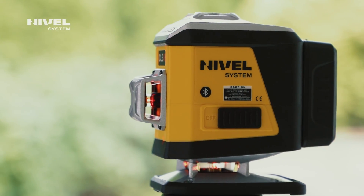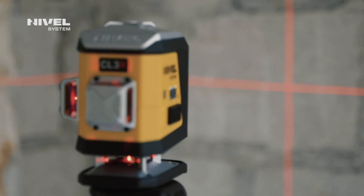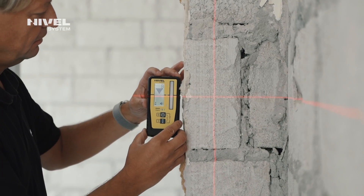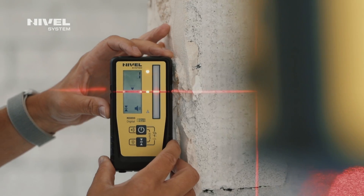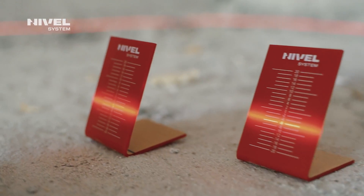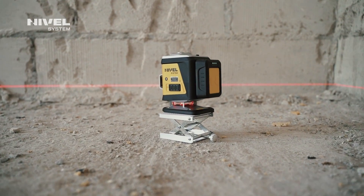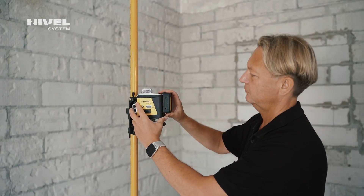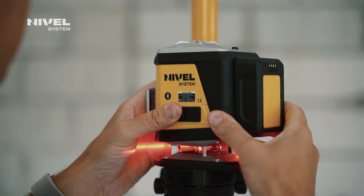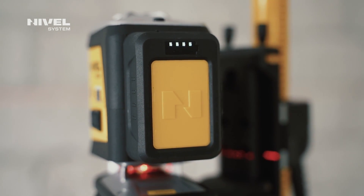We relied on many innovations when developing this device: an extra visible, fine, and safe laser beam; a digital leveling sensor with readings shown as numbers; a lower beam displayed at a low level; and leveling of floors and lines on the wall from the so-called zero level.